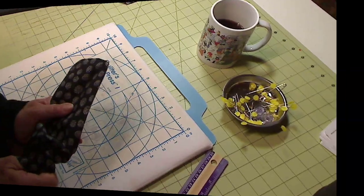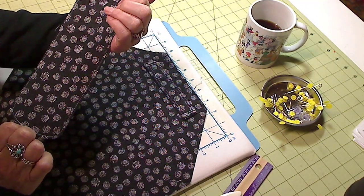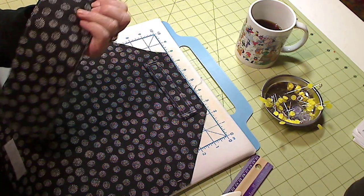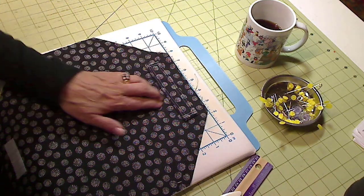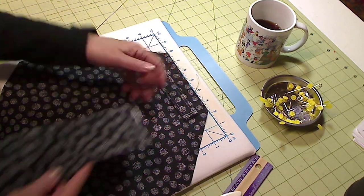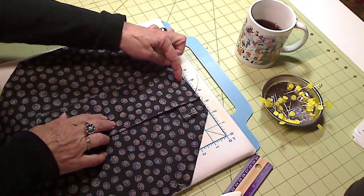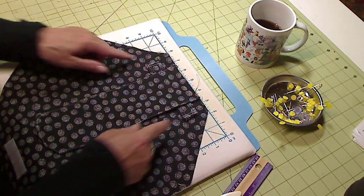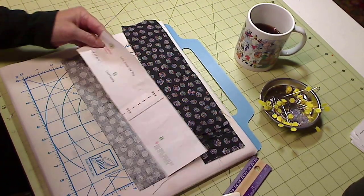Stitch an eighth of an inch from the edge as a top stitch. Then take the flap and match the raw edges to the raw edge of the outside of the bag, over top of the handle. Stitch a quarter inch away from the top, roughly centering it.